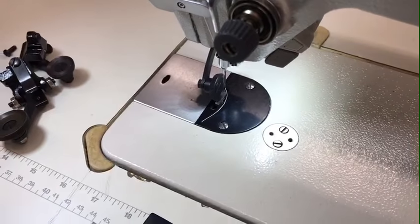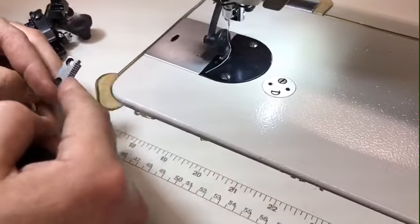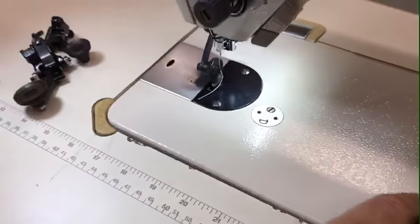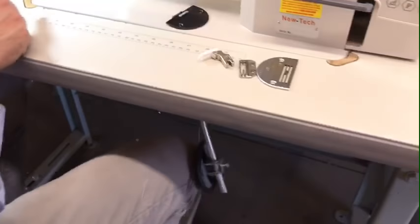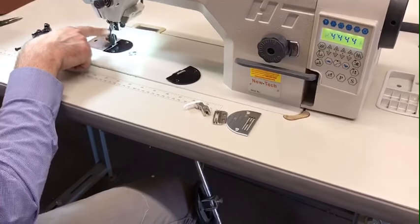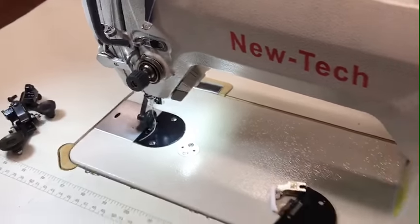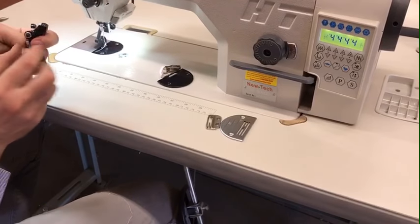You just take the two screws out, take the feed dog out, put the new feed dog back in, use the new plate, and then put on the roller foot. When you put the roller foot on, you have to adjust the height of the foot lift, because you're going from a tiny foot to a larger foot, so you have to make sure you're doing it right so you're able to lift the foot.